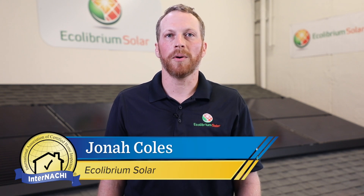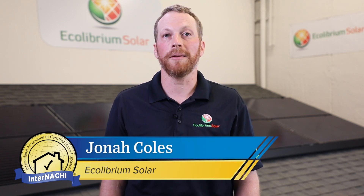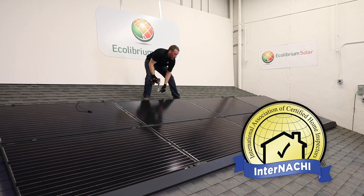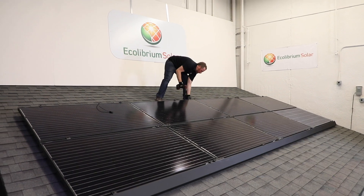Hi, my name is Jonah. I work for Ecolibrium Solar, where we develop mounting systems that hold solar panels to the roof. Today we are here with InterNACHI to help home inspectors spot defects on solar electric systems.